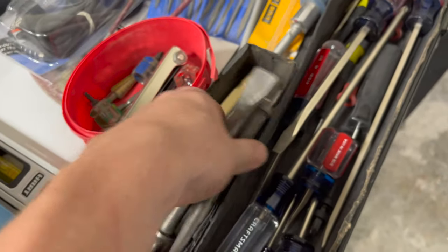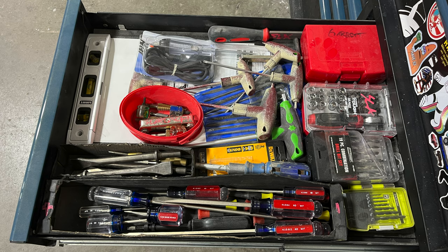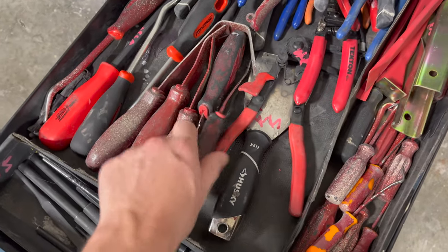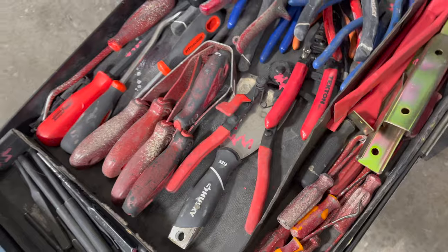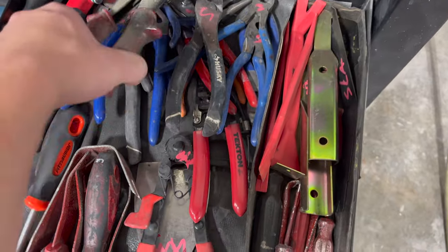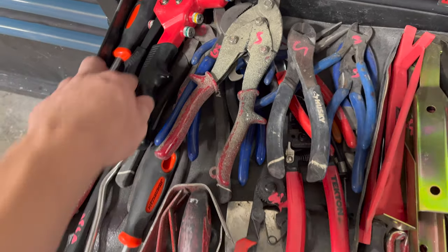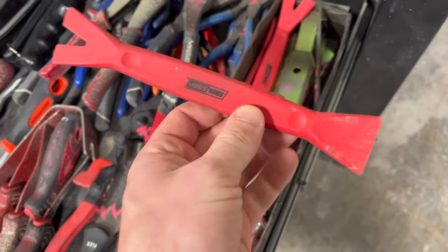These are for my air-powered hammer. In this drawer, this is where all the magic happens for the cars I work on. Got a couple of trim removal tools — I use these ones the most, especially these two right here. These are all Harbor Freight. Got some snips, a little rivet gun — this one's an Aero brand from Home Depot. Just a couple pick tools and trim removal tools, got this one from Menards.